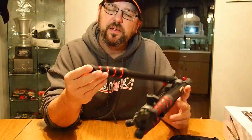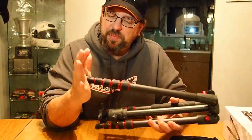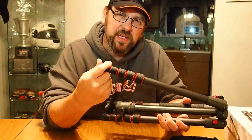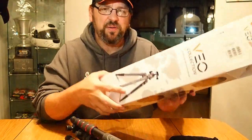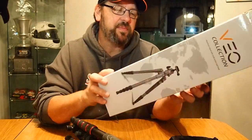I didn't mention the feet — they're not removable, so you don't have spike options, but with that rubber surface they're not going to slip and slide. Beautiful, beautiful tripod from a great company, and it comes in a beautiful box.